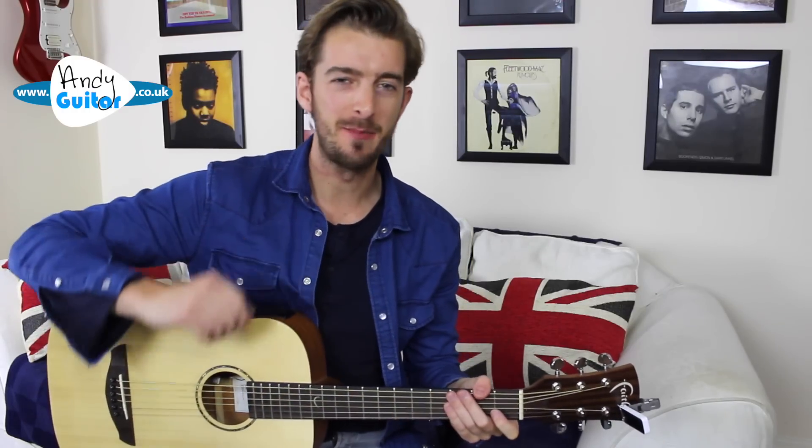Welcome to my guitar tutorial for Tears in Heaven by Eric Clapton. Let me give you a brief demo of what we're going for.